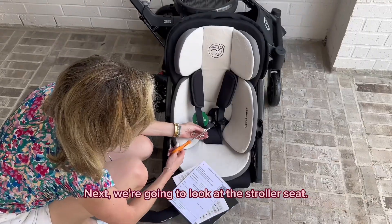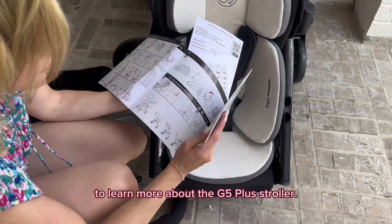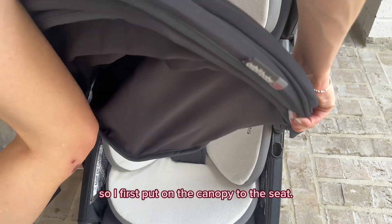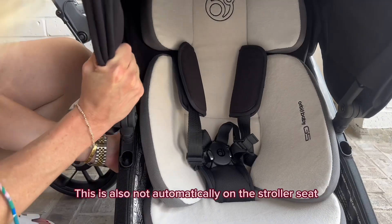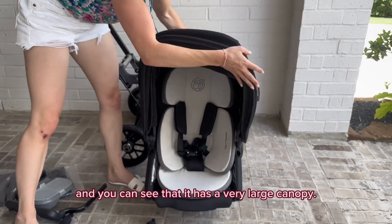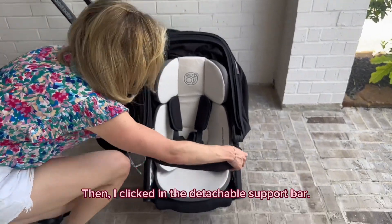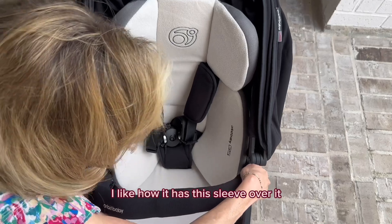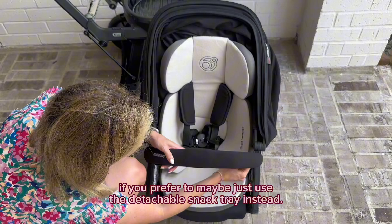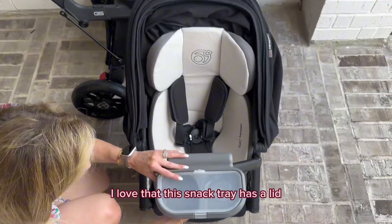Next we're going to look at the stroller seat. It has the paperwork and manual to learn more about the G5 Plus stroller. I wanted to test out the seat, so I first put on the canopy — this is also not automatically on the stroller seat, but you just click it into place. You can see that it has a very large canopy. Then I clicked in the detachable support bar, and I like how it has a sleeve over it for more cushion and soft protection, but you can unzip it and remove it if you prefer.